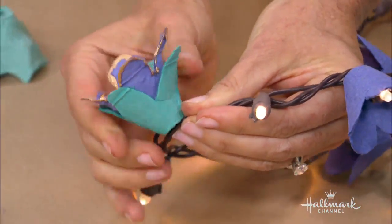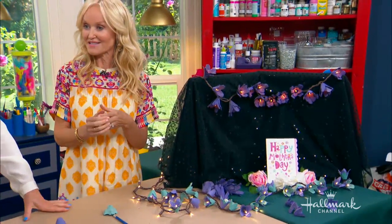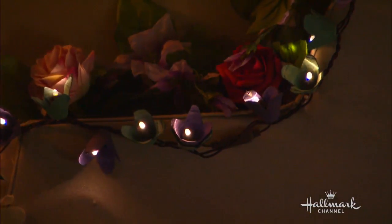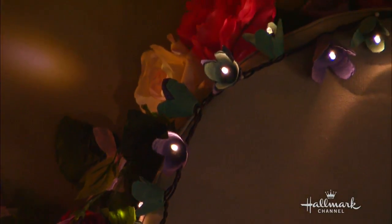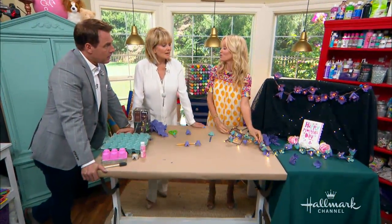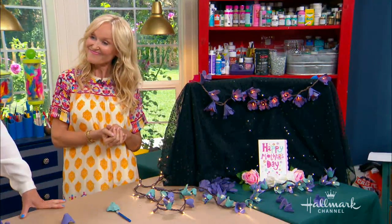For Mother's Day, you could light up your mother's bedroom — I've put some little flowers with those little lanterns and a cushion, and your mom can be surprised at night by seeing that. These also work great for a summer porch or patio, so you can enjoy them all summer long.